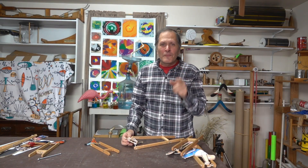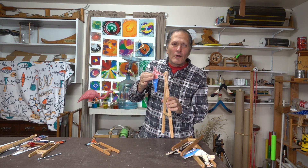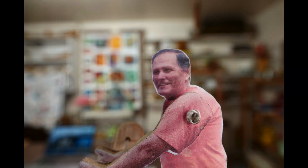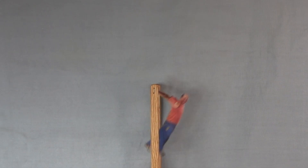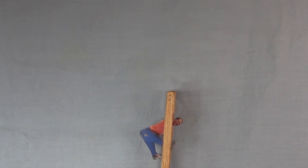Now the third possibility, and actually my favorite, try making one of somebody you know, or better yet, make one of yourself. All of these images were easily adjusted using a computer and a printer. I'll show you how in another video. While my gymnastics days are over, at least here I can swing around on a smaller scale.